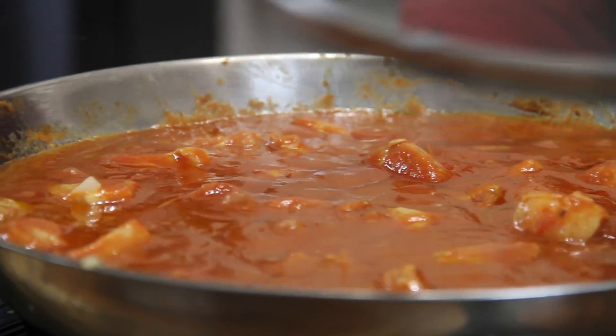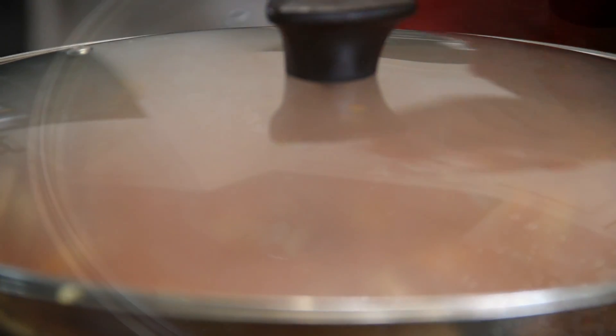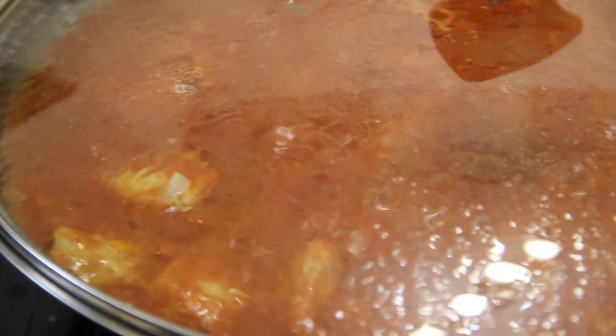Everything is mixed up and we've brought it to a boil. I'm just going to reduce the heat a little bit, slip a lid on, and we'll allow this to simmer for about 10 to 15 minutes.